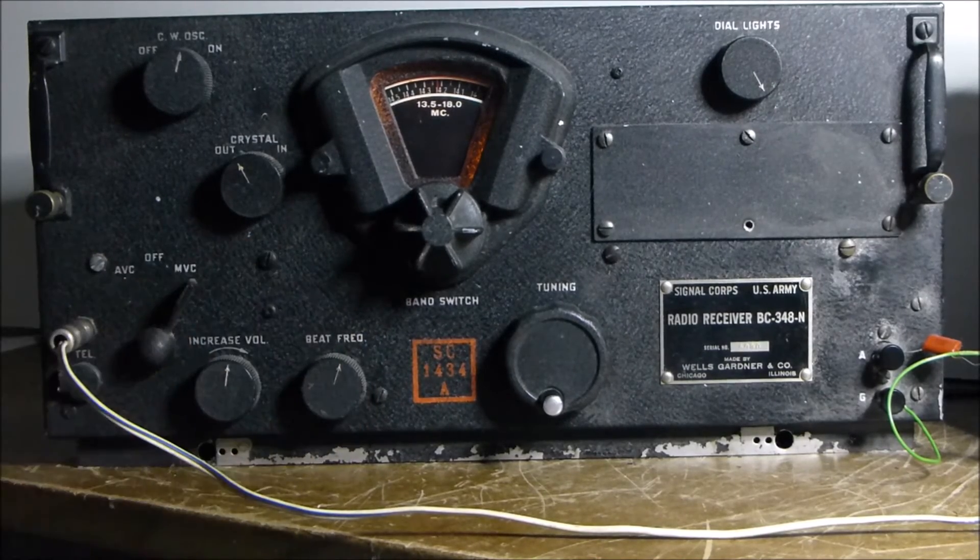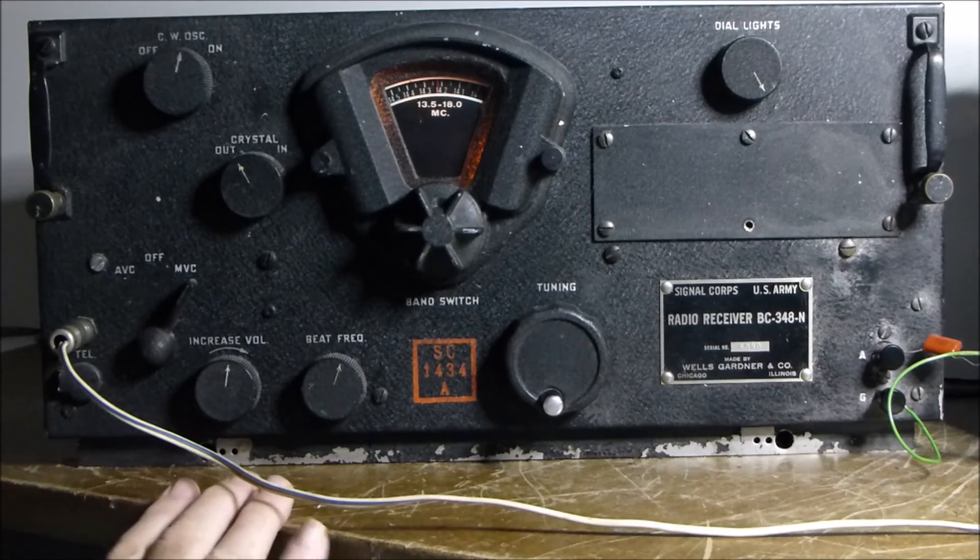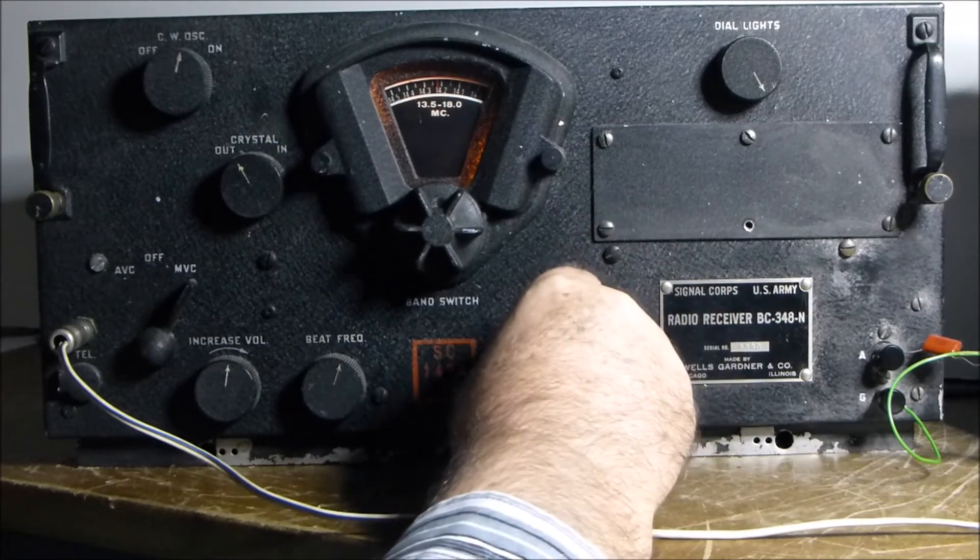I'm going to turn the audio up a little bit here. The volume control controls both the RF and audio gain stages.